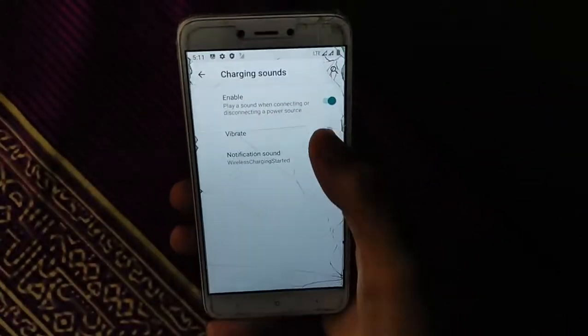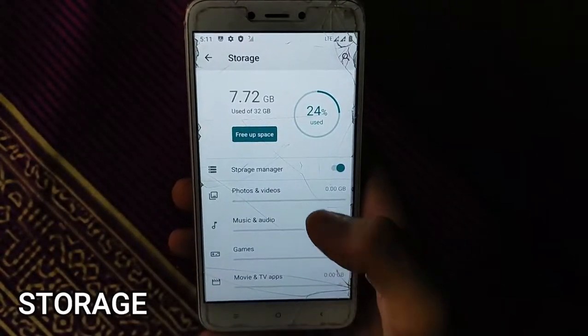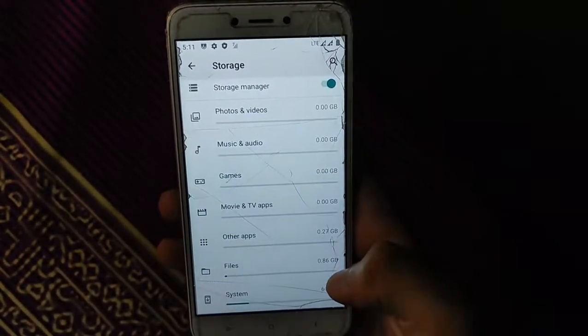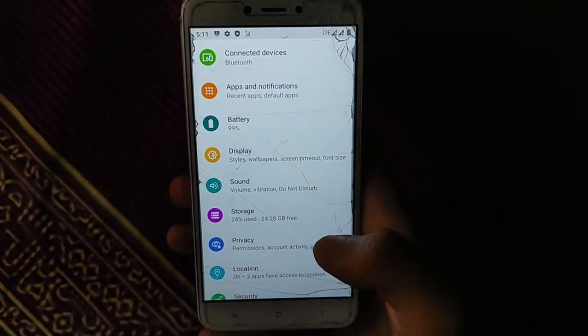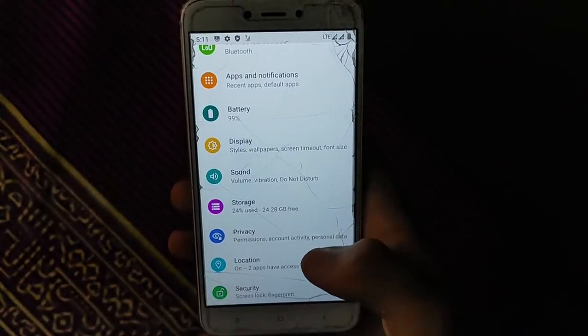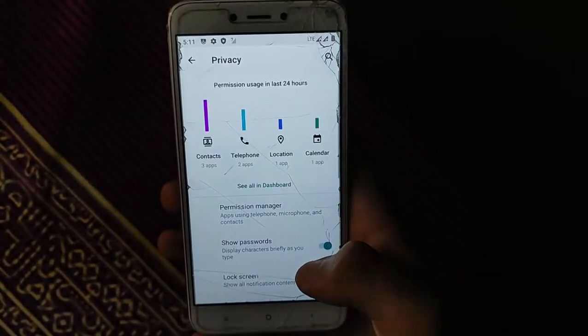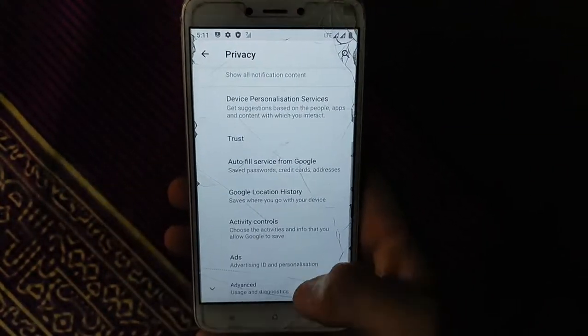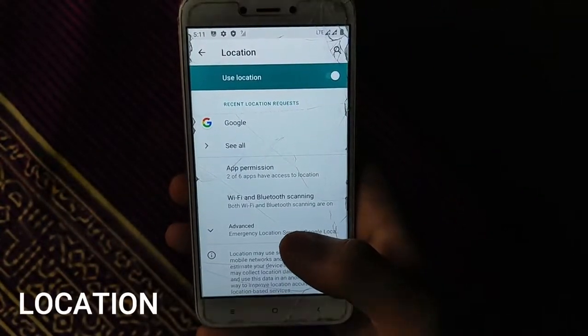Charging sound and vibration are 100% working. Storage: ROM files are approximately 0.86 GB, leaving about 25 GB of free storage available on this 32 GB device. Privacy controls are available and location is working perfectly.